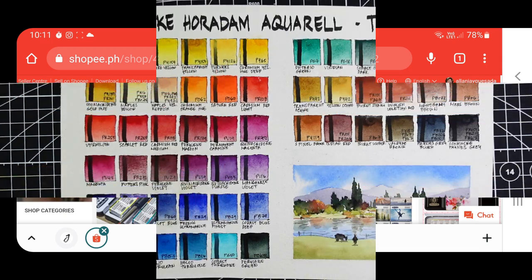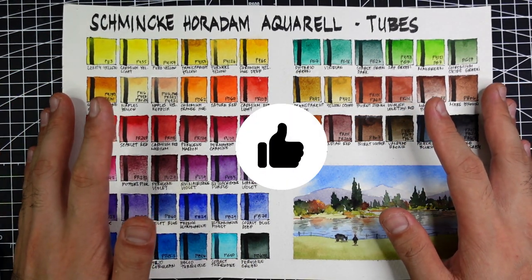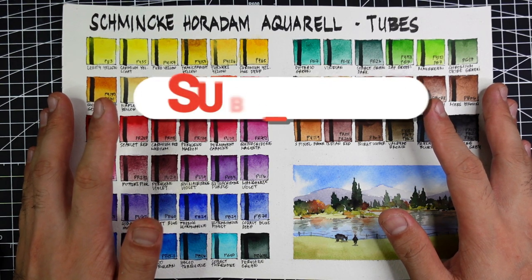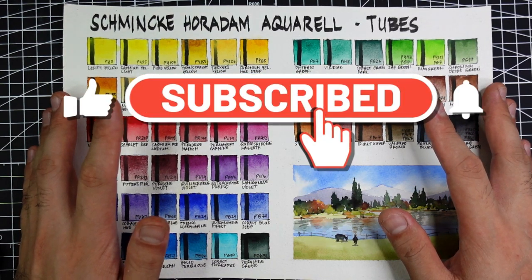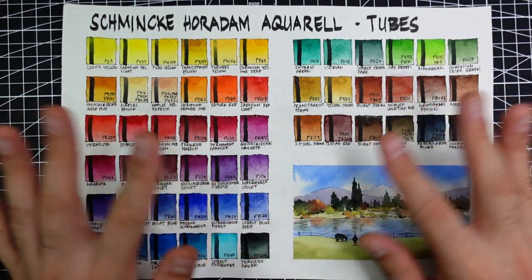I think that's all for today. Please don't forget to like and share this video to show support, and please don't forget to subscribe to my channel for more watercolor content. Thank you for watching and see you on the next video. Bye-bye!